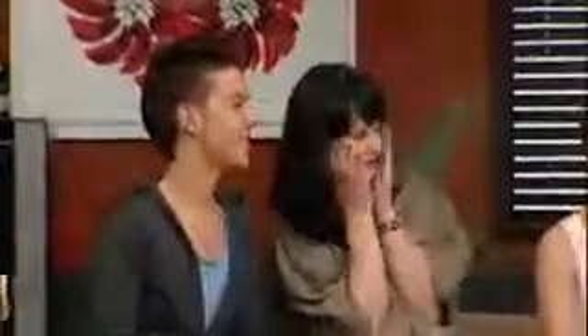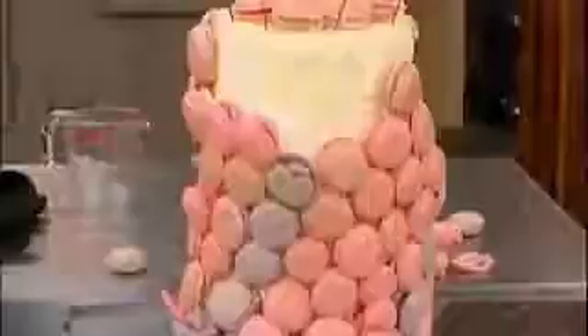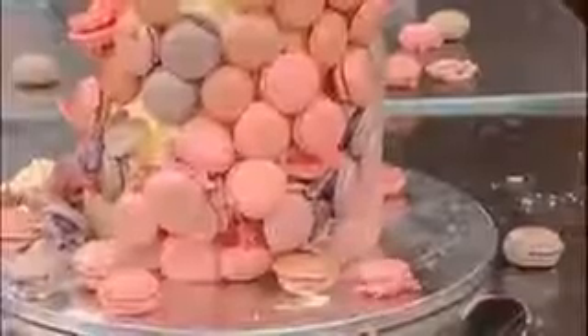Nadia and I hug each other because it's the end of an era — the end of 17 challenges. We've both done it, we've both got through it. It's just awesome and our macaroon towers look amazing. They had their hugs and then I just looked at Fiona and said one of them's moving. Suddenly I hear a plop on the floor. I know I might go home.